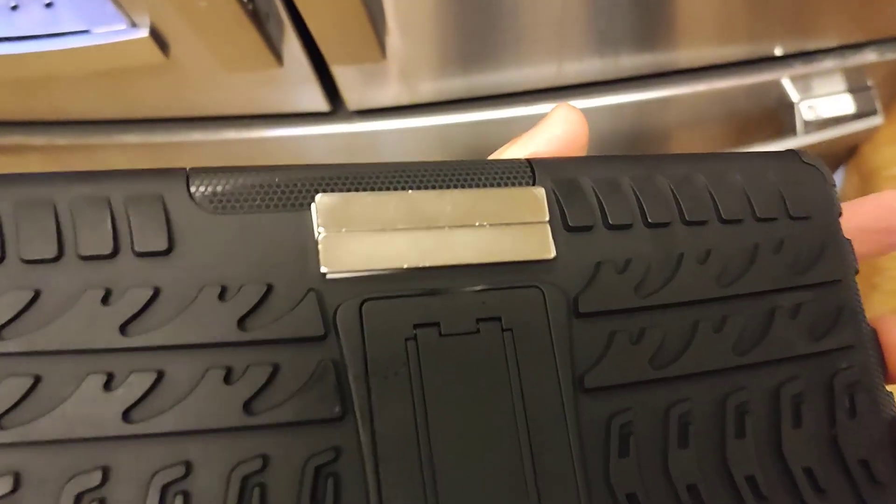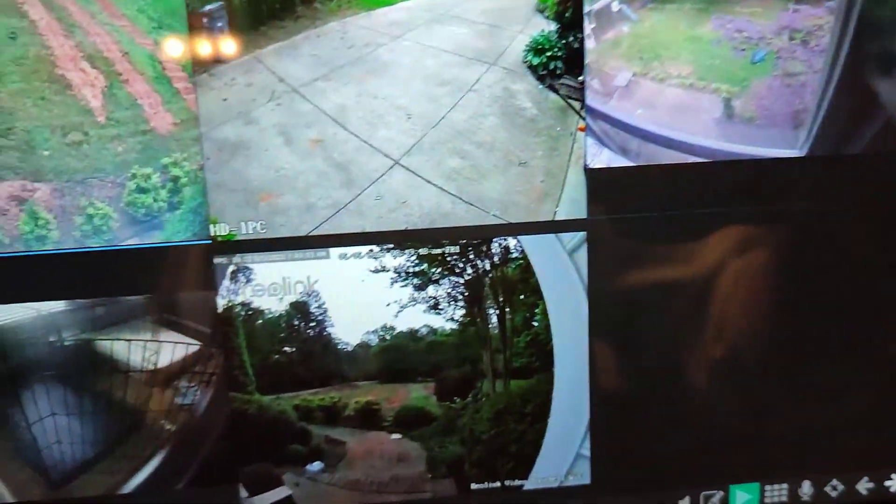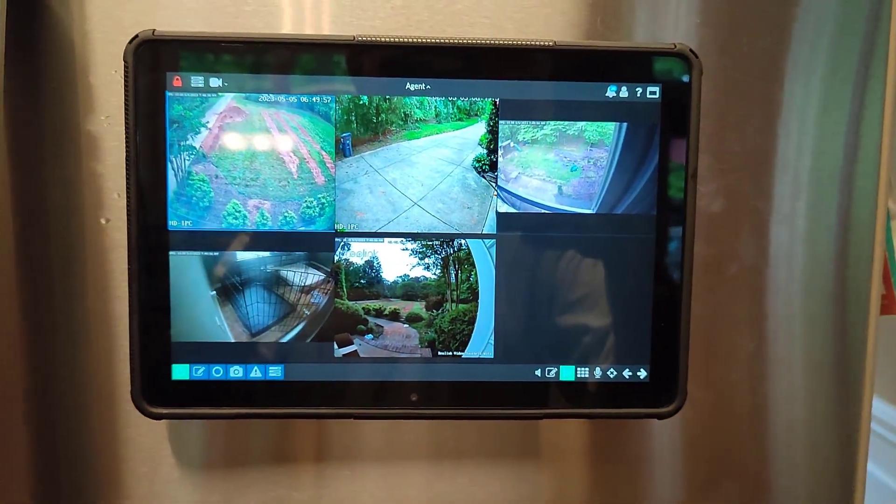I can also put this on the refrigerator because I put some neodymium magnets on it — neodymium magnets are very powerful — so it goes right on the side of the refrigerator and stays there. Then I can pull up the Agent DVR software and just watch it while cooking dinner or passing through. I have the power port right here and can plug it into the wall so I don't have to worry about the battery, and whenever I want to use it for something else I can just pull it off.